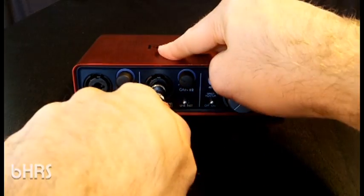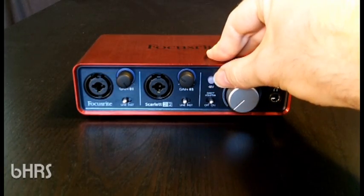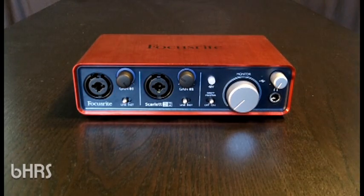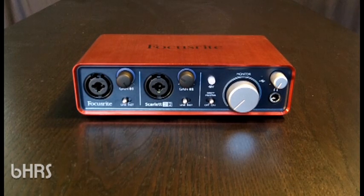Moving on, we have 48-volt phantom power here, which is essential if you're going to be using a condenser mic. Phantom power is sometimes misunderstood — it's not an actual phantom screaming out of the unit, it's simply power for the condenser microphone. As a result, you're going to want this capability on any audio interface you choose.